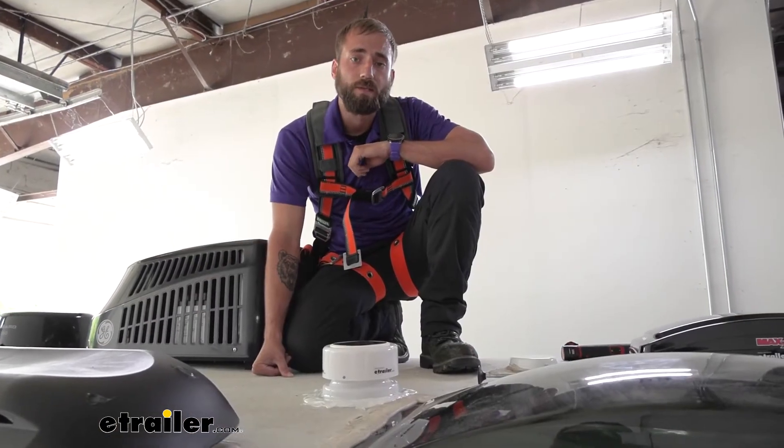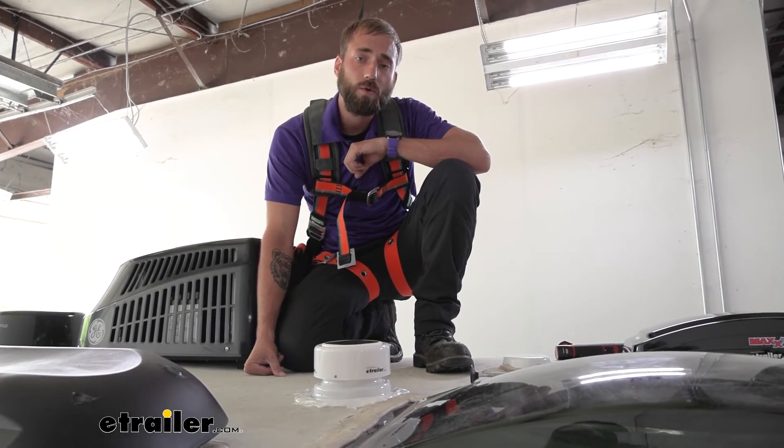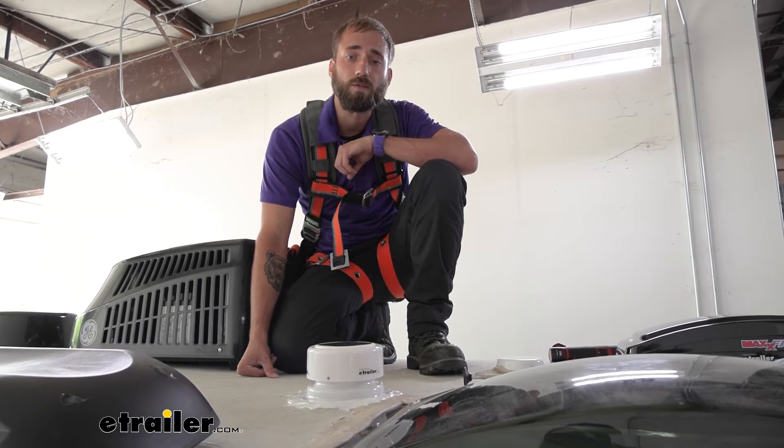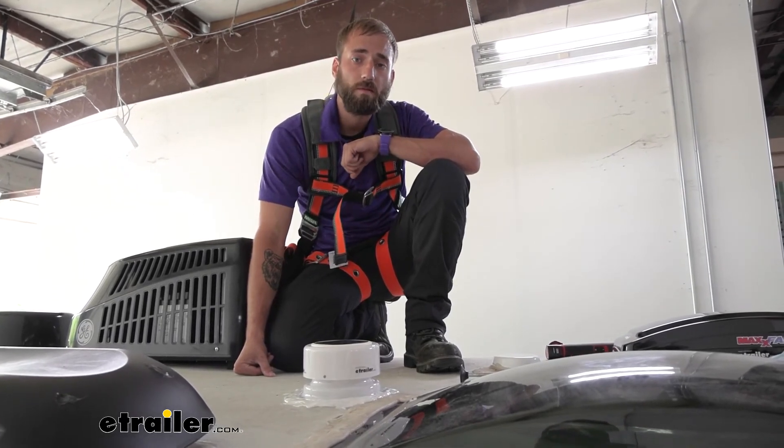Well, I think that about does it for today's installation of the UltraFab Mini Solar-Powered Plumbing Vents here on our 2022 Grand Design Imagine Travel Trailer. My name's Kevin, thanks for watching.